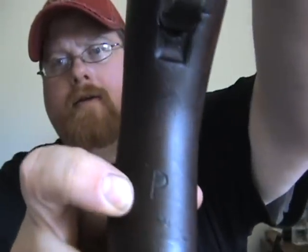The stock is in really, really good shape. There's a letter P right here. It's got the metal butt plate. It's missing one D ring, but that's not a big deal. I don't have any bayonet for it or anything like that.